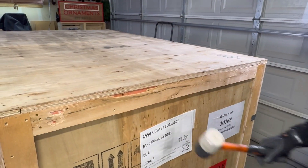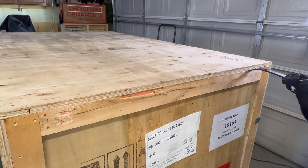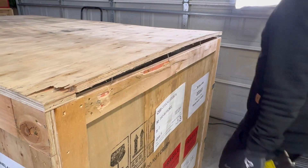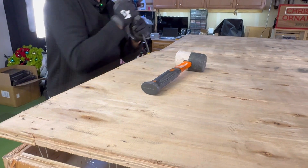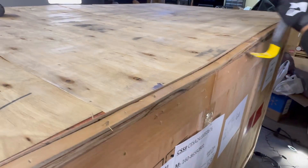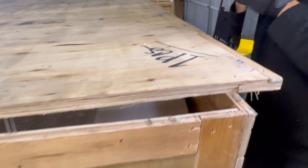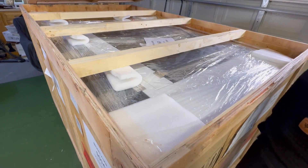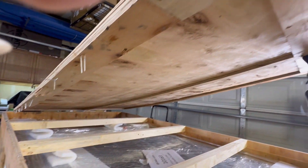Everything on the crate is all nailed together so we're going to pry it open and remove the top first to peek inside. Almost there — tops are loose. Here's the first look. Lots of nails poking out all around so we have to be careful.